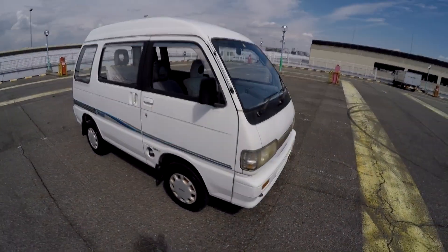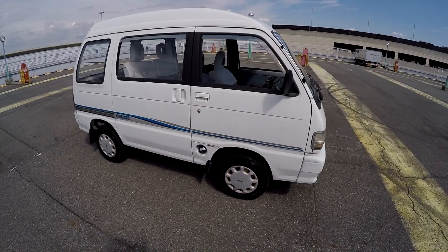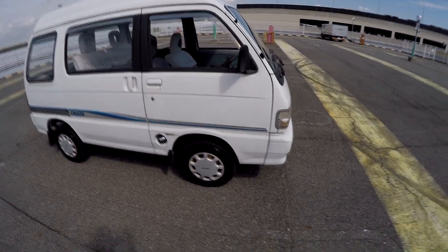Hello everyone, I'm Flavien Videl with Amagasaki Motor and we're with a 1993 Daihatsu Atrey Cruise.